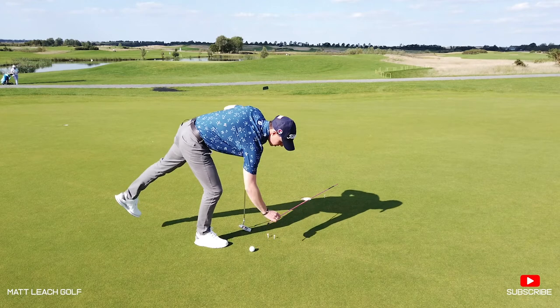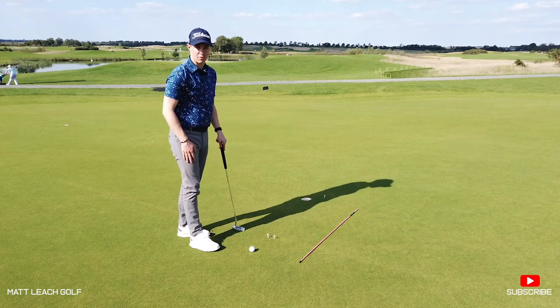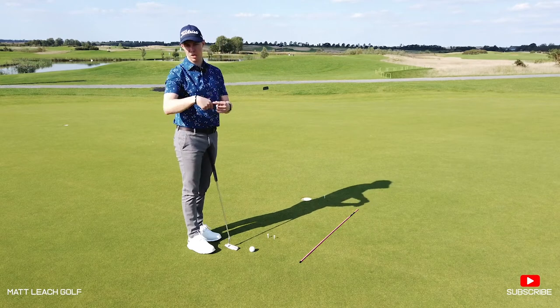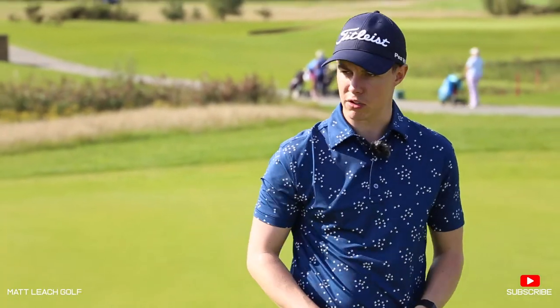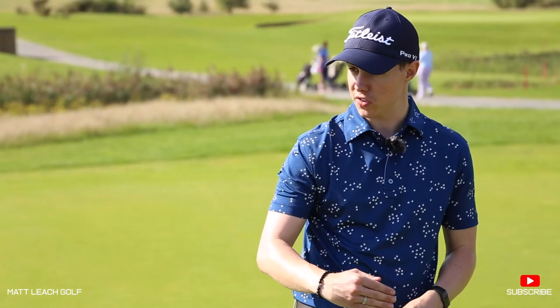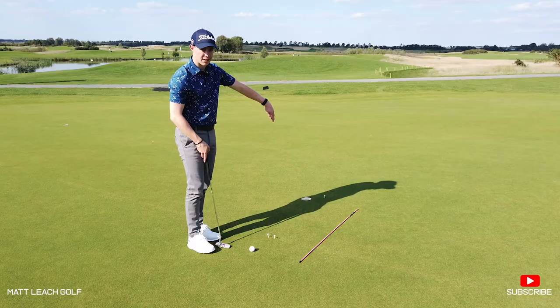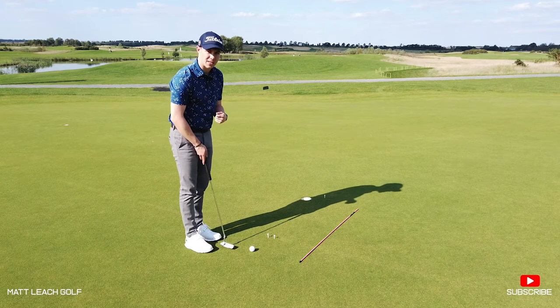I've put my pink stick down here just to back myself up and make sure I've got it on the right line. If you're someone who lines the golf ball up with a line on the ball, this would be a great opportunity to line the ball up first — you're going to be aiming the line on top of your golf ball to that tee peg — and then you've got to really commit to that line.